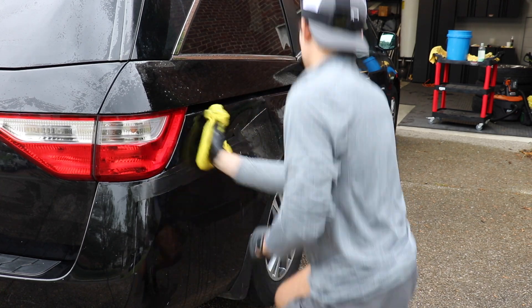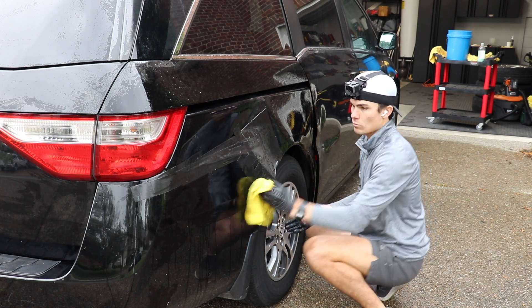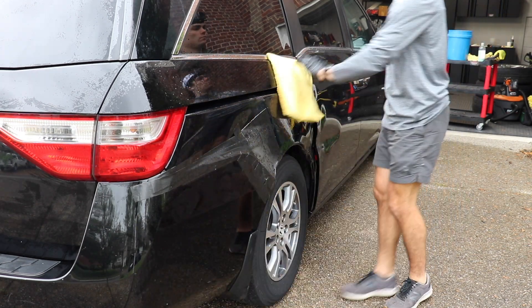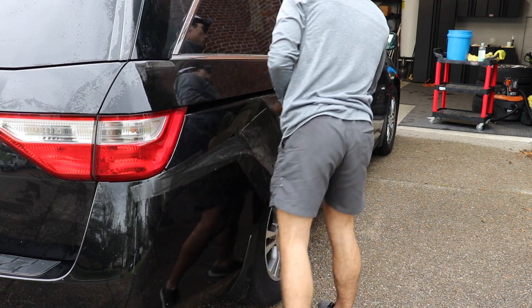This is called the Gary Dean method, meaning I'm using many different microfiber towels in order to use a totally new virgin microfiber towel surface on each new panel that I am wiping down. I'm making sure not to take the dirt from, say, the lower bottom rocker panels up to the windows and things like that.